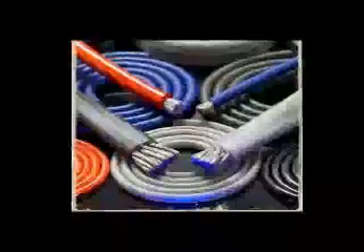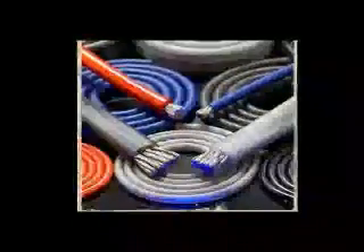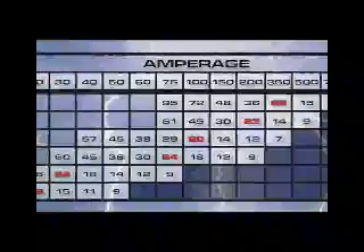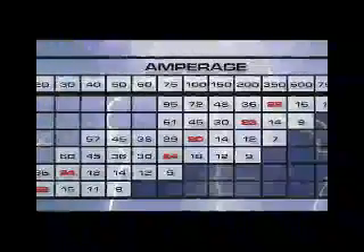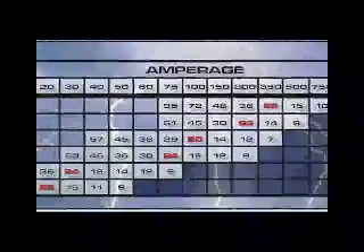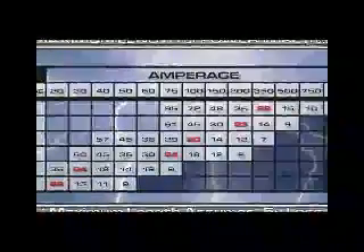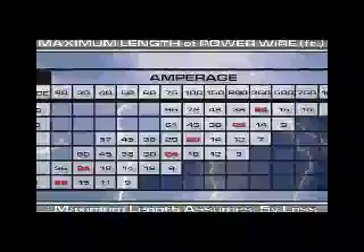All these specifications translate into the best possible performance for your system — after all, isn't that the point? To get the best possible sound out of the equipment you've spent your hard-earned money on, whether you're a true audiophile or a ground-pounding bass head, Stinger power wire will deliver every volt and amp claimed, and will do it for years to come. Please look for more technical and training videos on stingerelectronics.com. I'm John Catalano, and from all of us here at Stinger, thanks for watching.